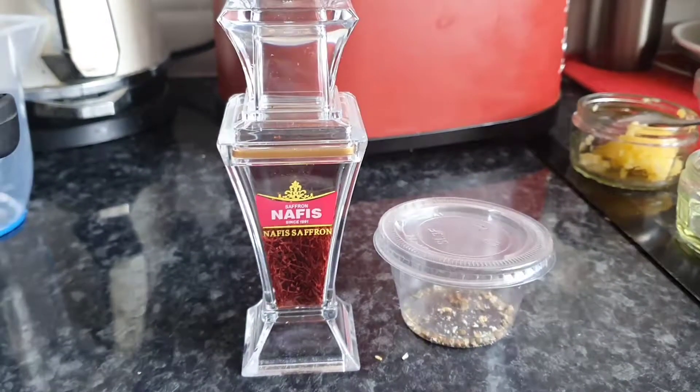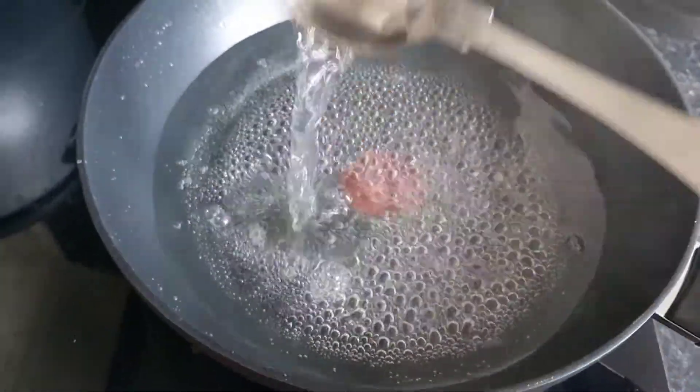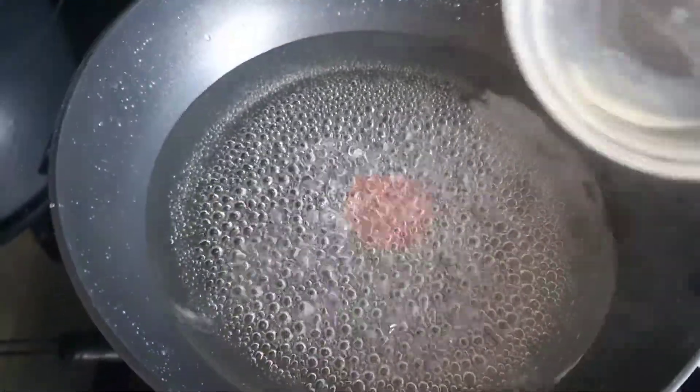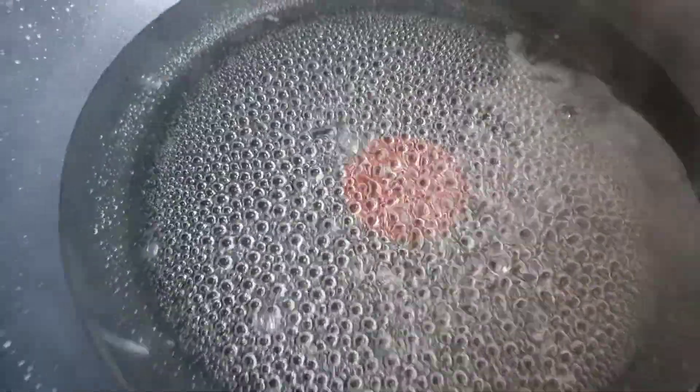When the sugar syrup is boiling, you have to add one teaspoon of lemon juice, because lemon juice prevents the sugar from caramelizing. So I'm going to add one teaspoon of lemon juice now.